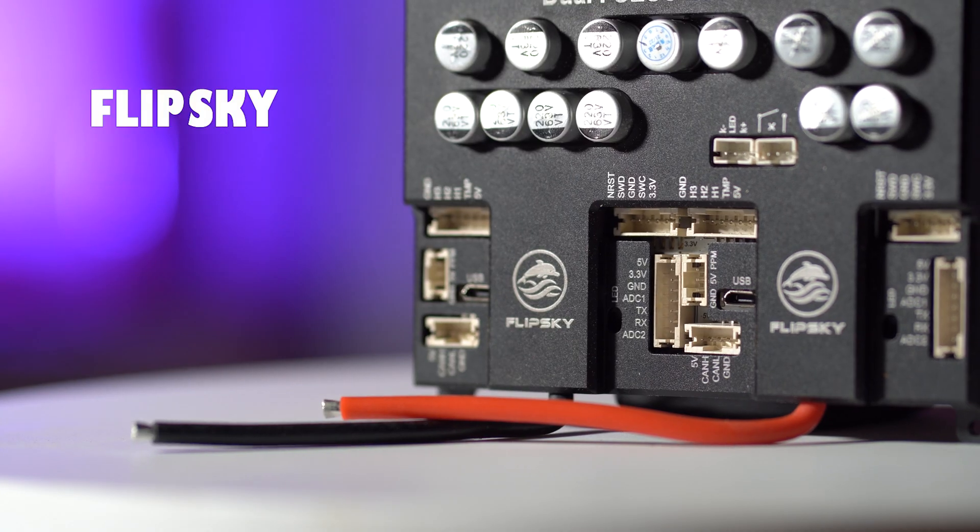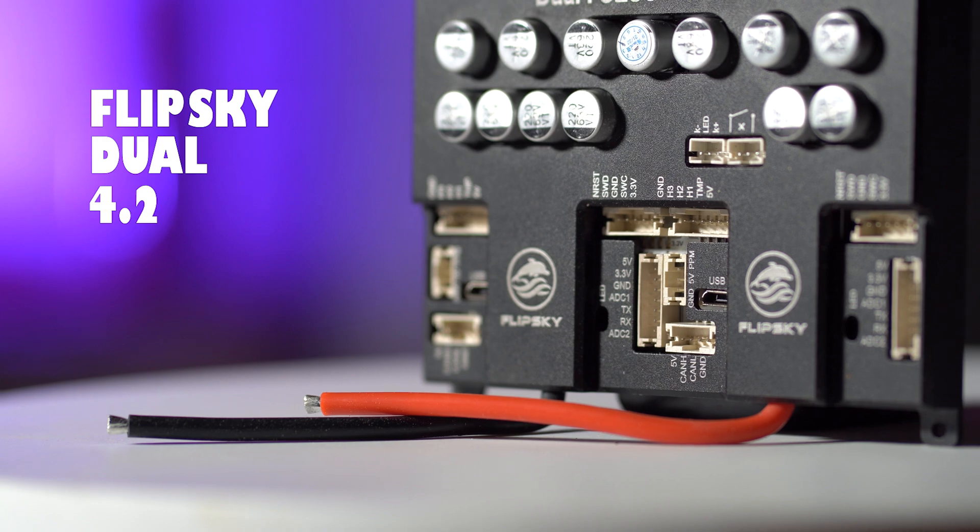Hello guys and welcome back to the channel. My name's Lee and I'm a DIY electric skateboard builder. In this episode, we are going to be taking a look at the FlipSky Dual 4.2 Smart.